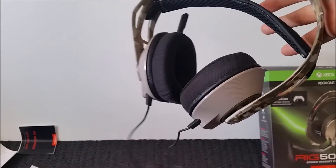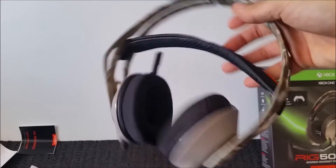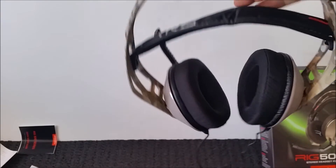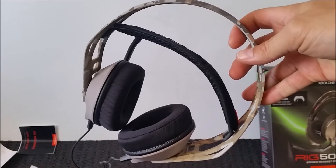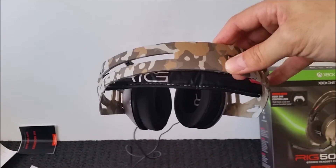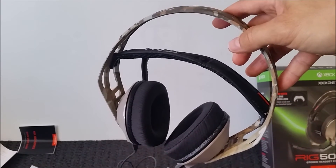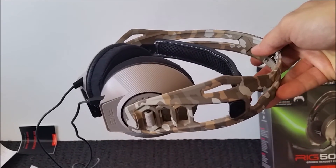I'm going to rate this product four out of five stars because it is practical and very, very comfortable. The two wires are a bit of an issue, and it does not cancel out all ambient noise, which some other headsets do for a cheaper price. This is about a hundred bucks Australian dollars. This concludes my review of the Rig 500HX in the sand camo colour for the Xbox One.